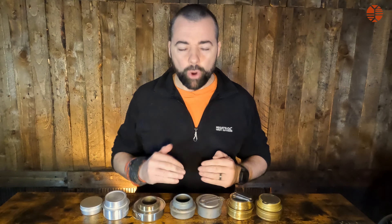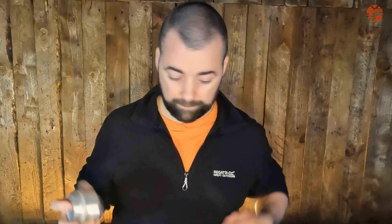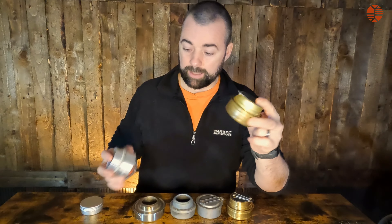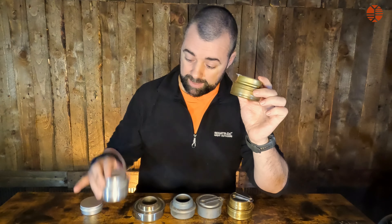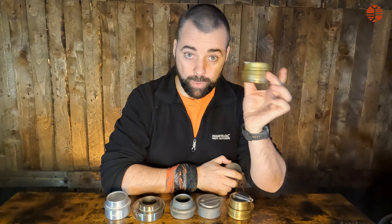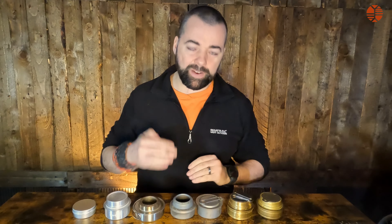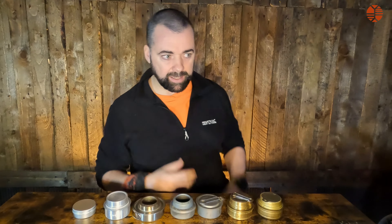There are so many variables involved. This is the Lixada at 29 grams made of aluminium, this is the Trangia at 112 grams, and the X-Boil is 8 grams versus 112 grams — that's ridiculous. But it's not all about the weight; it's about how fuel efficient they are, how fast they boil water, and how fast they prime.